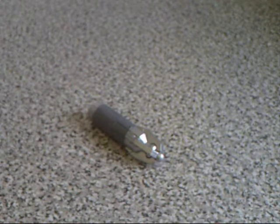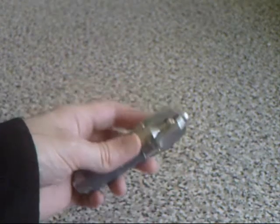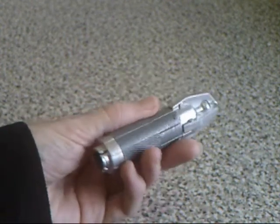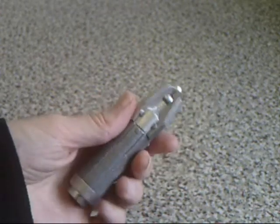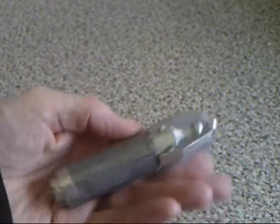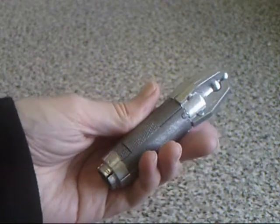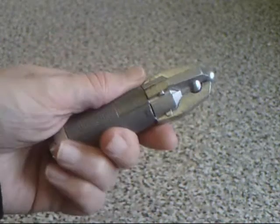This is my Star Wars commlink. It's a communicator that looks like a Star Wars prop. It's actually the top half of a broken Doctor Who sonic screwdriver that I found in a junk shop. I decided to turn it into a Star Wars communicator, and it looks like one now. It fits in a pocket or any pouch. I spray painted it metallic gunmetal grey with chrome details.